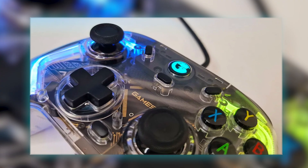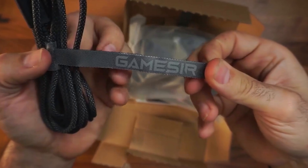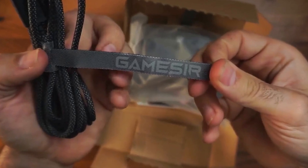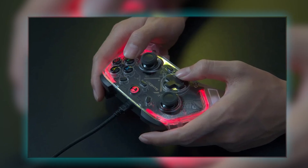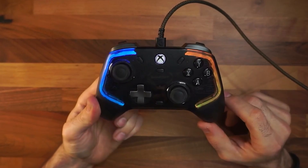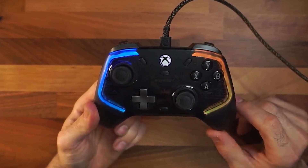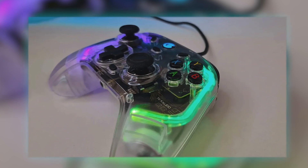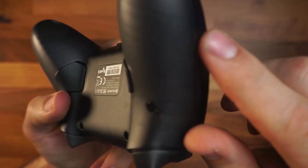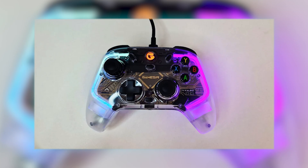It features four motors for realistic vibrations and precise in-game feedback. It also offers four customizable light effects with adjustable brightness, allowing gamers to personalize their controller to match different environments and showcase their style. Comfort and control are paramount in the design of this gaming controller — the grips and triggers feature a laser-textured design, ensuring a secure hold during intense gameplay sessions. This textured surface prevents slipping and provides all-day comfort, keeping players in firm control throughout their gaming sessions.